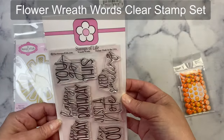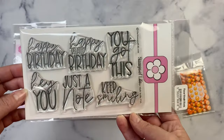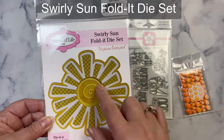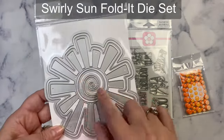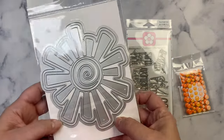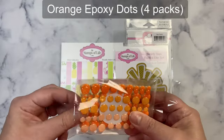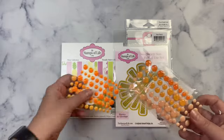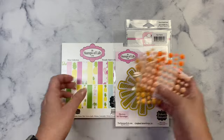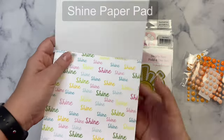This is a stamp set called Wreath Words and it's got some great sentiments that I know I'll be using again, especially the happy belated birthday, because for some reason I just can't get my cards out in the mail soon enough. This is the swirly sun folded die set — it's got several layers to cut out a sun. It was designed to be a shaped card that fits in a 5x7 envelope, so it's much larger than an A2 card, which is the size of the sketches in my challenge printable, so I'll have to make some adjustments. There are also epoxy dots — a four-pack with three different shades of orange plus some glitter dots.